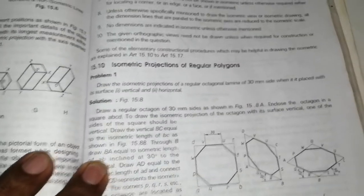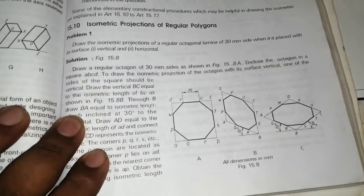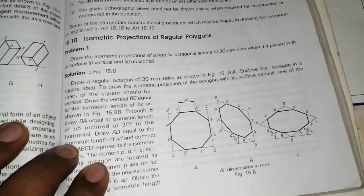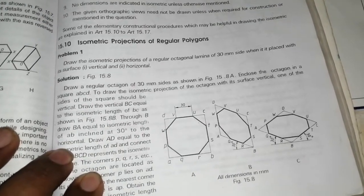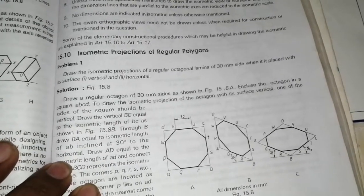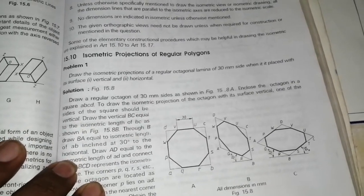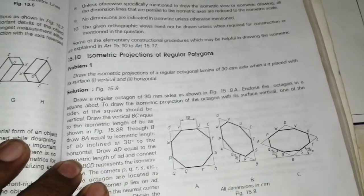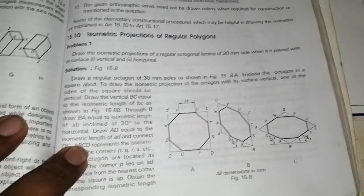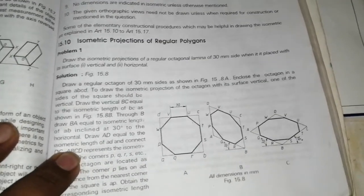The question given is problem number one: isometric projection of a regular polygon. Draw the isometric projection for a regular octagonal lamina of 30mm side when it is placed with the surface vertical and horizontal.